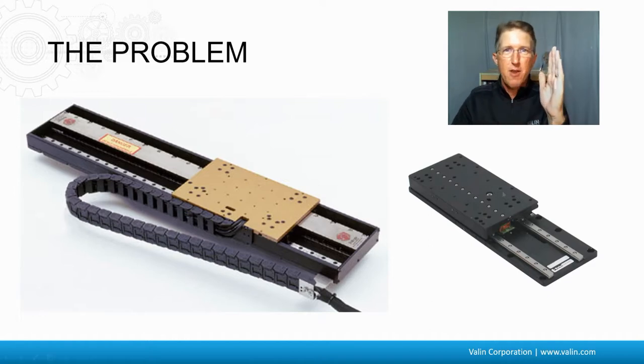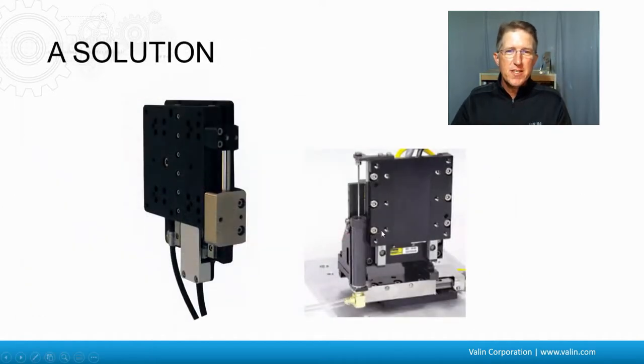So what happens when we take this actuator and put it vertically? Well, it's going to fall like a rock. One solution is using a counterbalance. Here is a pneumatic one, and here is a magnetic one. Both are different solutions to the same problem: when the power goes off, they stop it from dropping like a rock.